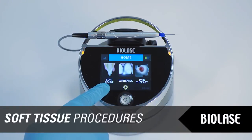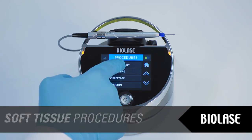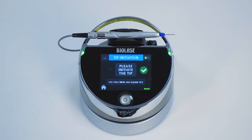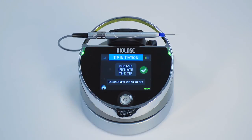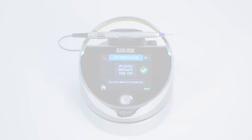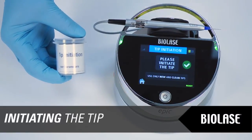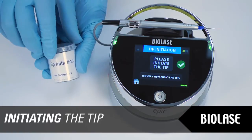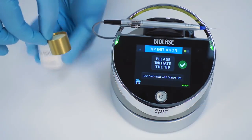EPIC has numerous preset soft tissue settings available from the touchscreen interface. Select the procedure you wish to perform by scrolling through the list and tapping the desired procedure. Most soft tissue surgical procedures require initiation of the fiber tip — EPIC will prompt you if initiation is recommended. If EPIC prompts you to initiate the tip, follow these steps. First, open your tip initiation kit and remove the initiation block, which is a small cork.